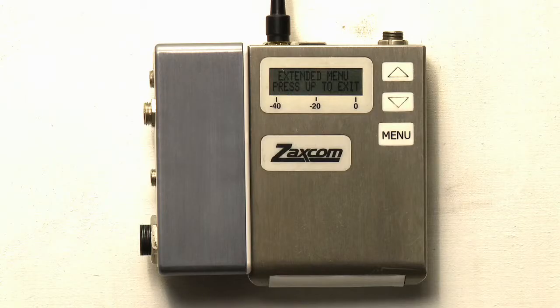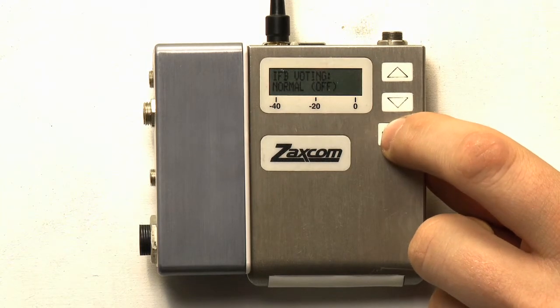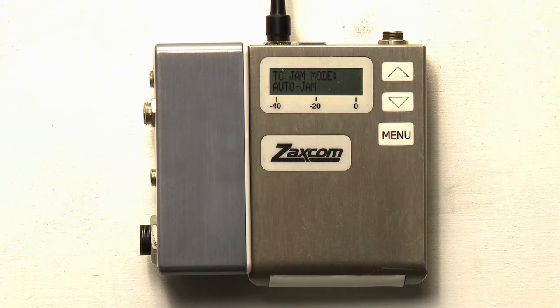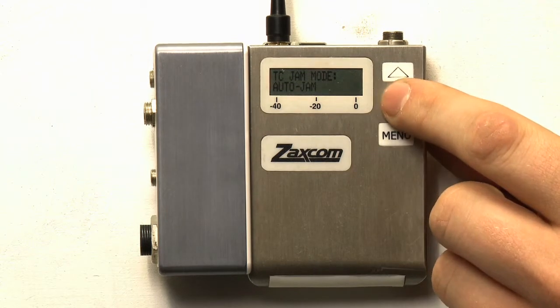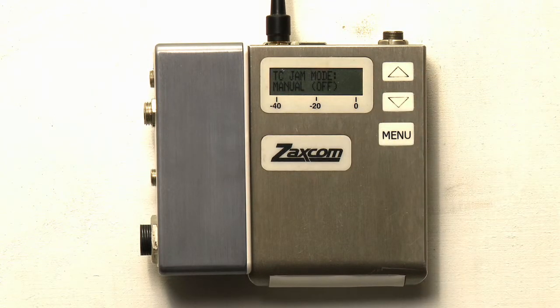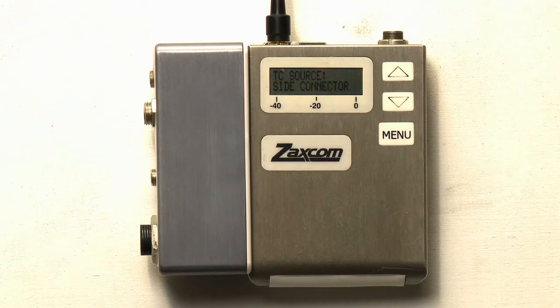It is important to jam the device from a timecode source in order to keep them in sync with your recorders or cameras. To manually jam your TRX transmitter, go to the extended menu and press the menu key ten times until you reach the timecode jam mode page. This page allows you to select how the wireless system will jam timecode. Select manual off to allow the machine to be jammed manually. Press menu one more time to reach the timecode source page, which allows you to select how the transmitter receives incoming timecode. Select either the side connector or the audio input, depending on whether you're using the TRX in a mono or stereo mode.